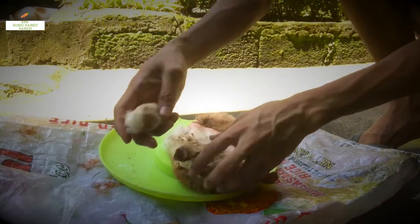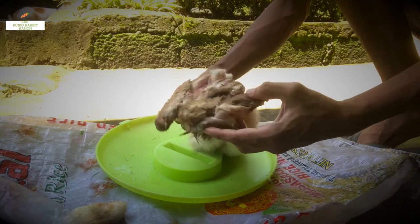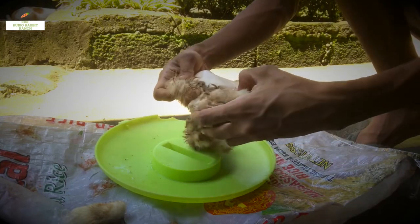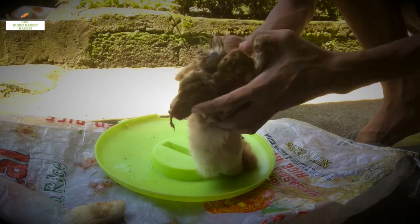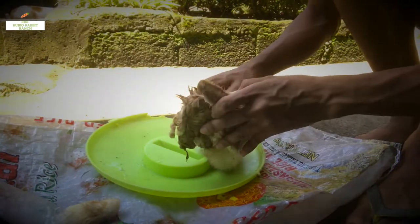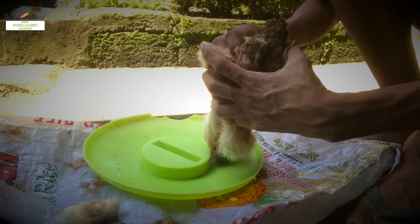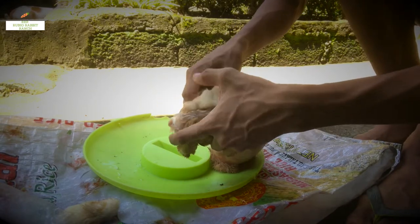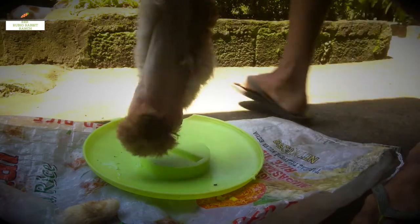Welcome to my channel guys. Today we are going to salt-tan a rabbit fur or rabbit felt. I'm going to tan it using salt and egg yolk — that method is called brain tanning. For now, we're going to start with the salt.